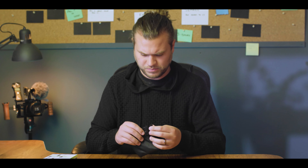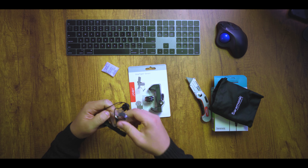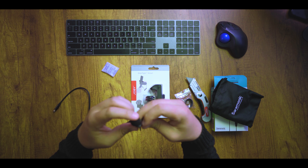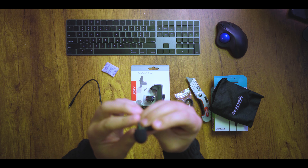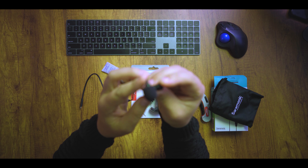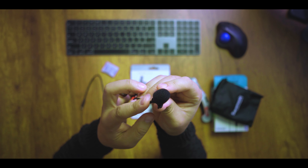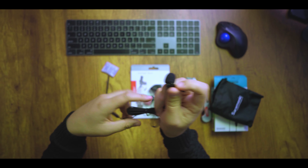I just want to show you quickly how to set it up. There are obviously different mics you can get out there — I just chose this one because it was the cheapest and easiest to get at Best Buy. This comes in a nice little pouch with a little velcro to wrap it up. It's got this wind cover which helps a little bit with wind noise, but we'll talk about dead cats in a later video.